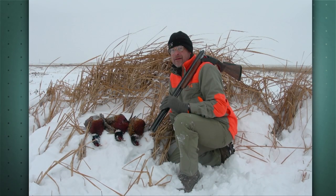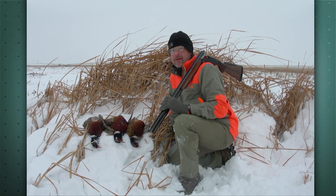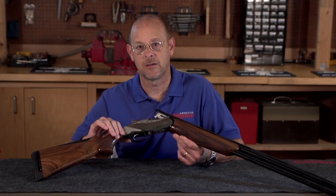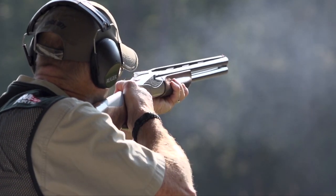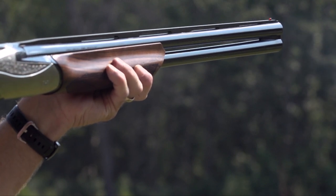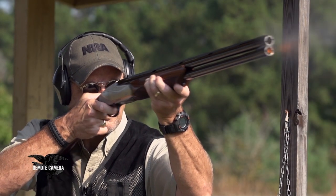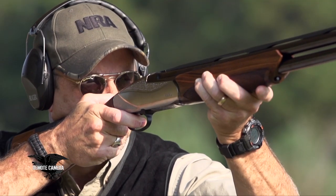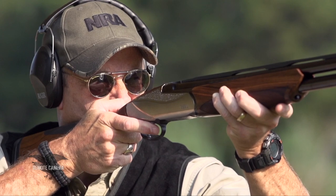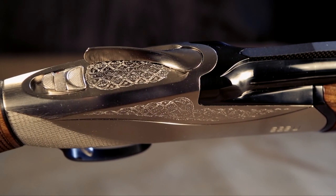I had the privilege of shooting the Benelli when it first launched at a South Dakota pheasant hunt. When this gun was called on to be used in the field as an upland hunting gun, I found it to be really a pleasure to use — very quick to the target, very seamless in the way it presented up to my face and shoulder. I really felt like the Benelli is a real achievement on the part of a company that's never had any experience making over-unders before.